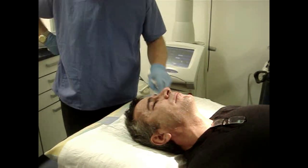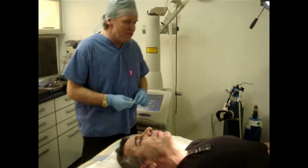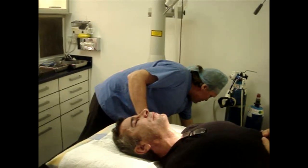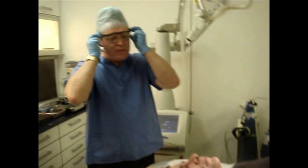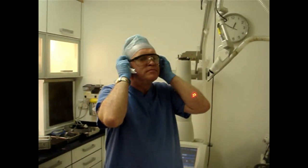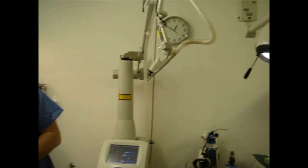I'll just do the neck for you. When I'm doing the neck, I'm going to be turning on the vacuum, which will probably make noise in the background. I'll also get my eye protection sheets. This is Lorraine, our laser nurse.